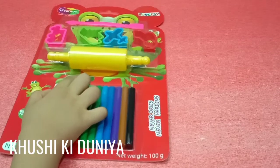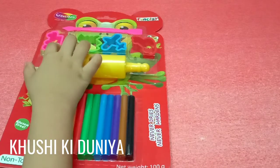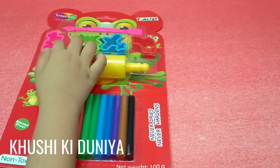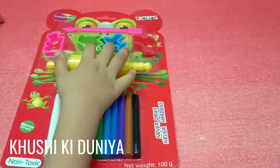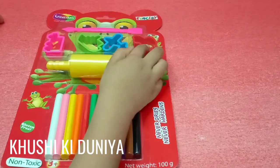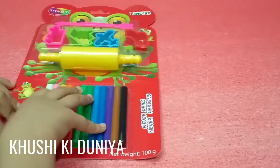You will get 1 rolling pin and 1 cutter. You will get 4 types of mold. This clay is non-toxic.